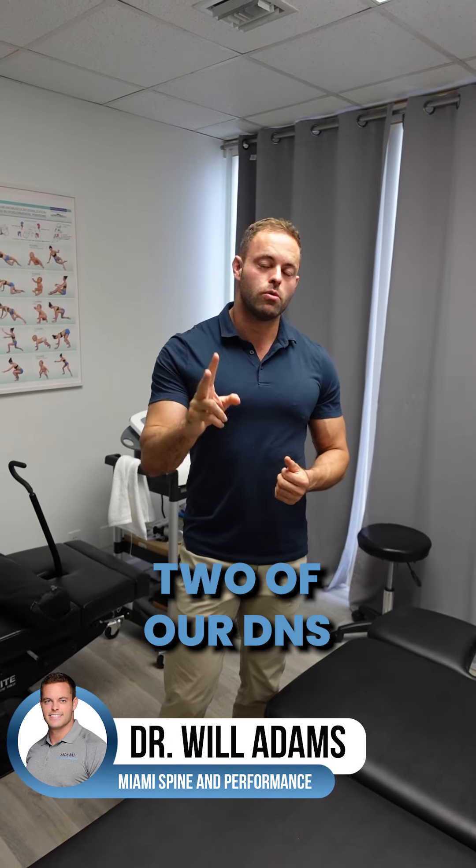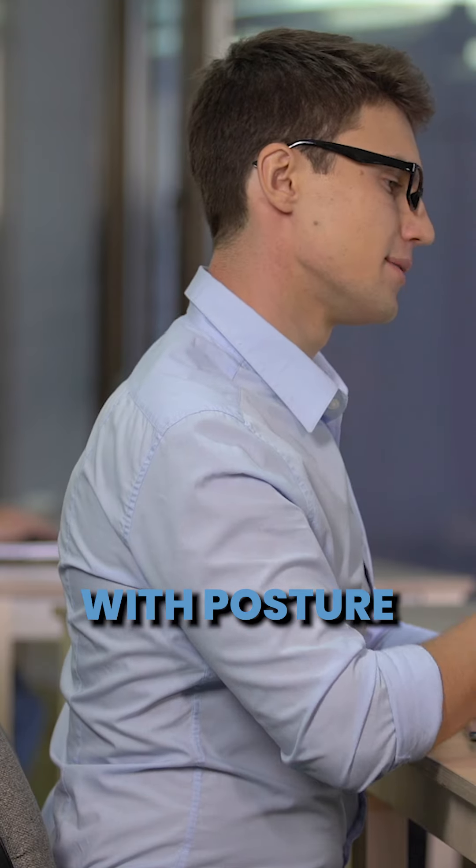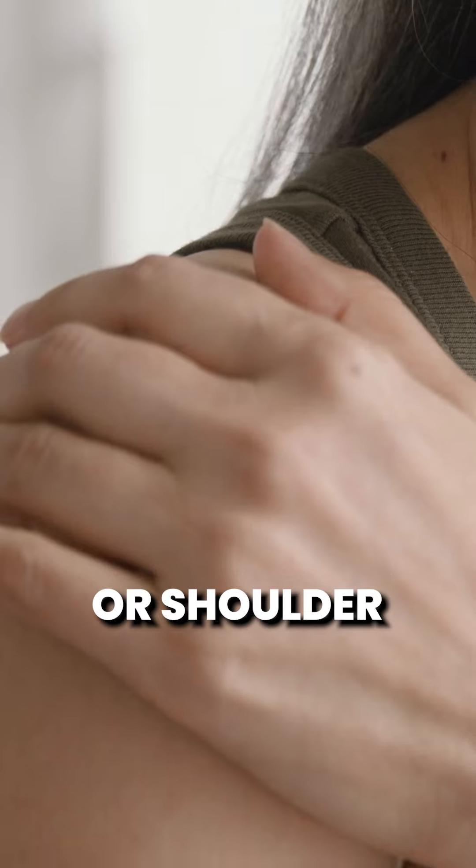Hey guys, Dr. Will here for part two of our DNS exercise series. Today I'm going to show you guys the three-month prone position. Now if you're somebody that deals with issues with posture, neck pain, headaches, or shoulder pain, this is an excellent position for you.